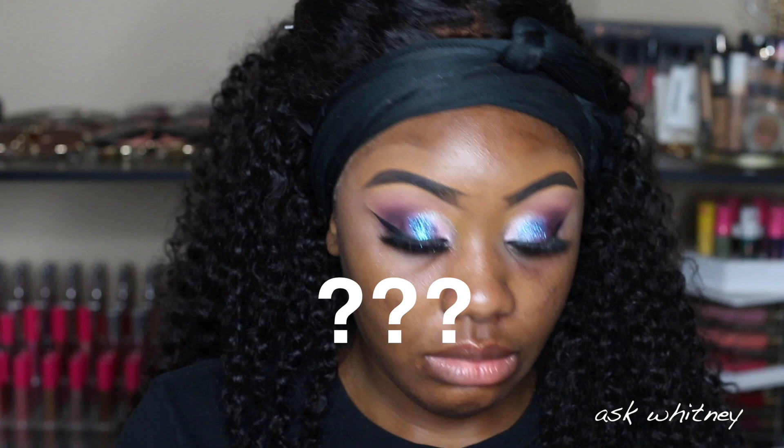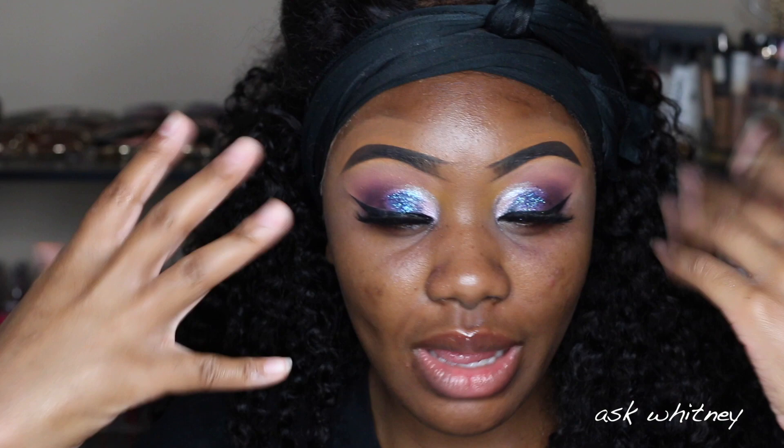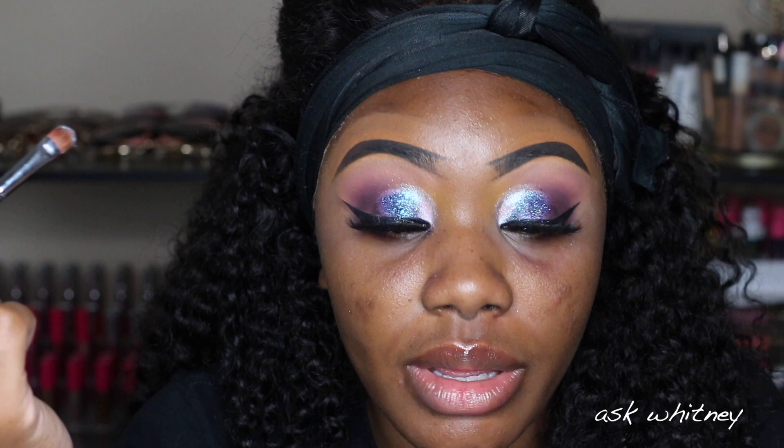Okay, so this is what the eye looks like. I'll be honest — I don't think I love what I did here. I'm not liking the blend, and because it's glitter you can't really blend it once it's placed. What usually helps me is to stop messing with it, do everything else on my face, and then it kind of starts to pull together. So I'm going to go ahead and finish the rest of my face off camera and then come back to show you the completed look.